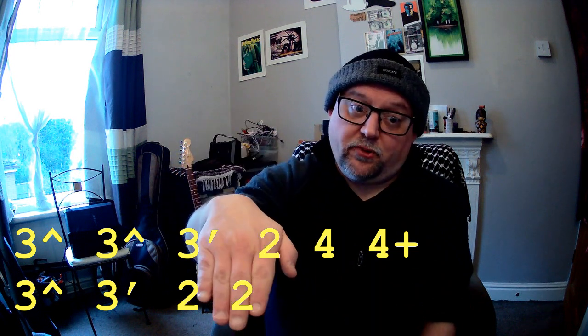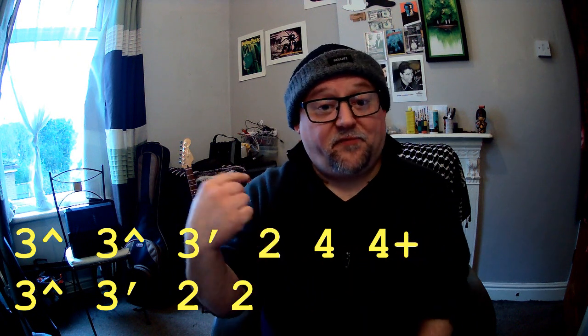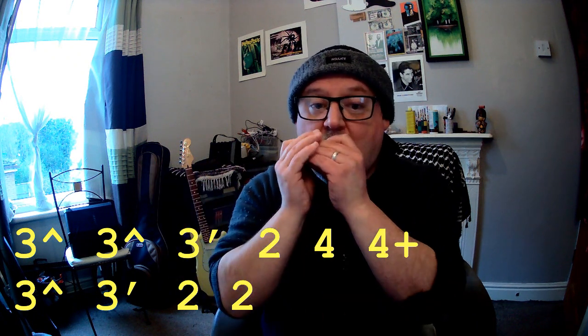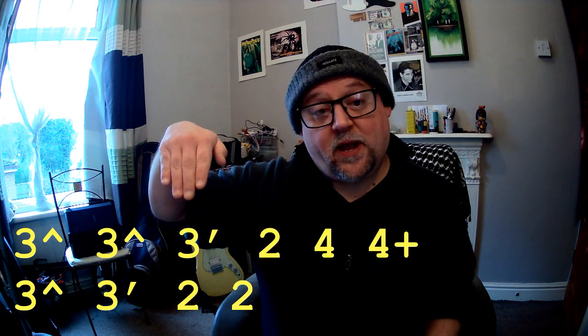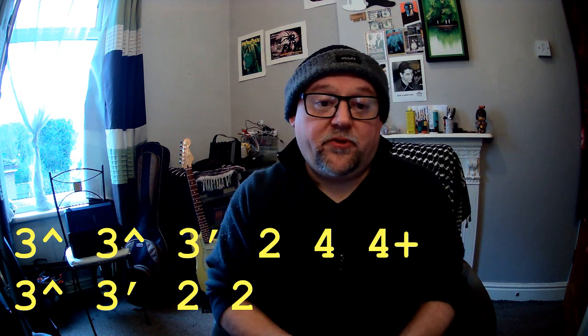Then you put an actual three drawer bend in and roll it off to the two — a three drawer half step bend. Then that's a four drawer, four blow. Then it's back to the three drawer for a dip and then a bend again. Then you finish off with two draws on the two drawer.